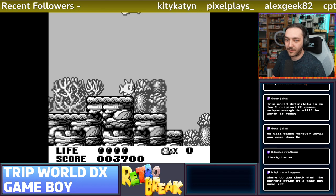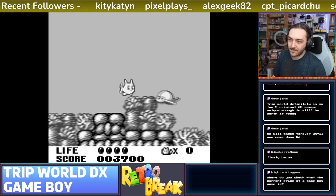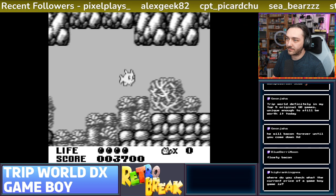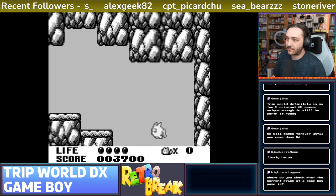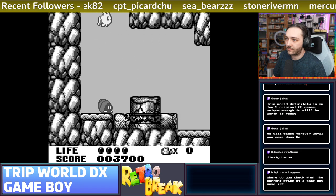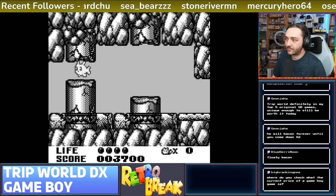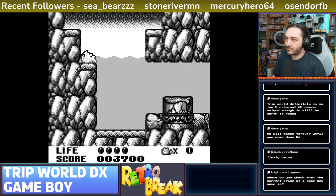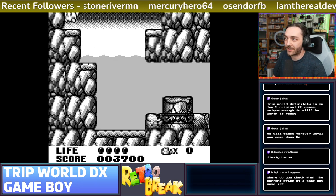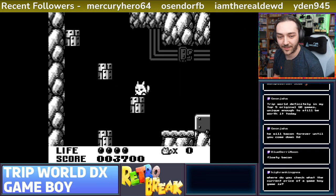Oh there's something I can do on here actually. Look how much nicer that looks now - frame blending. Hope you enjoyed that music, I'll turn it down a little bit now. I love that. That's probably my favourite Game Boy soundtrack.